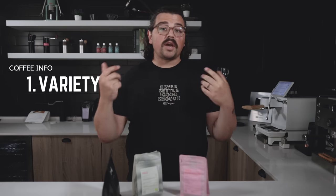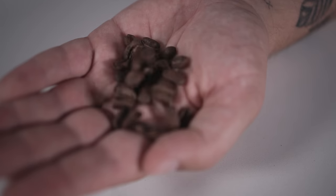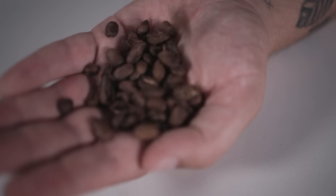The three variables are: the variety of the coffee — whether it's Caturra, Catuwai, Gesha, Sidra, Maragogipe, or whatever it might be. Having an understanding of the variety, like this bag right here which lists Maragogipe, helps us dial in. I'll explain in a second.